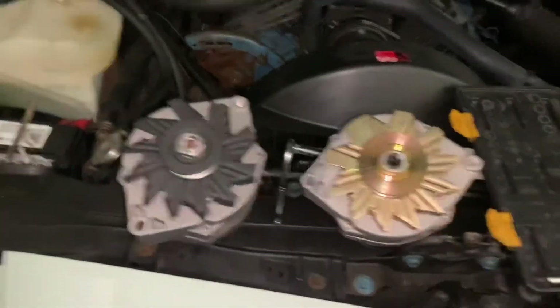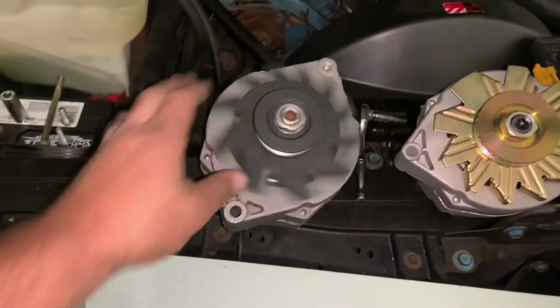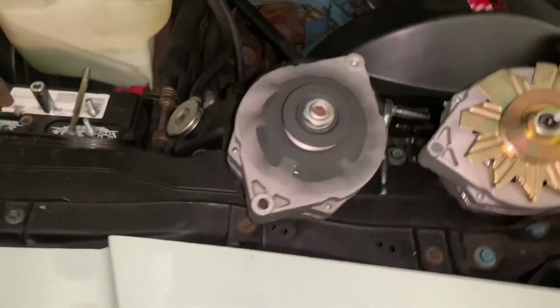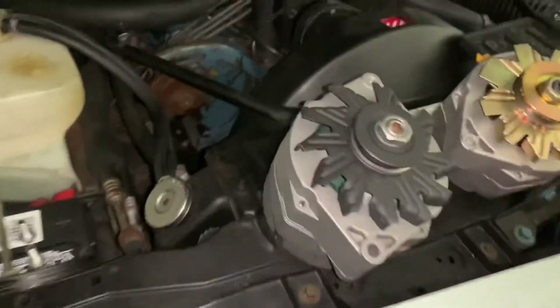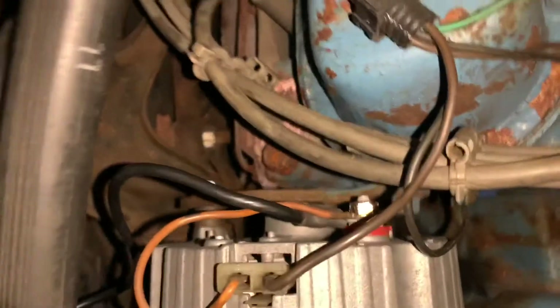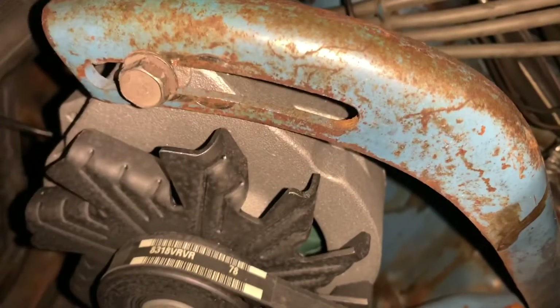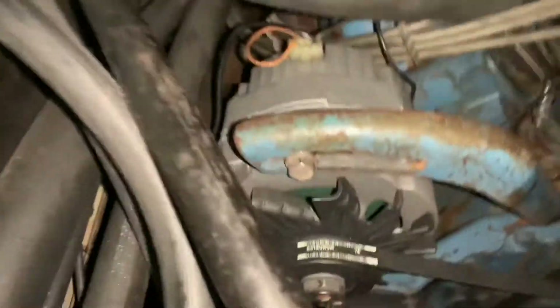On the right is our parts store Re-Man — it is out. On our left is our rebuilt OEM, the original alternator from this car. This baby is going to be going back in right now. Our original OE alternator is back in, everything is hooked up, ready to roll. I'll fire this baby up, make sure we're good to go, and then it will be moving the puke tube, and then we will be done. And Chris can enjoy this baby again.